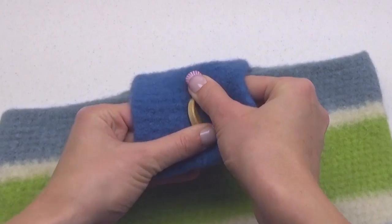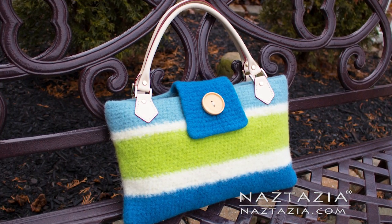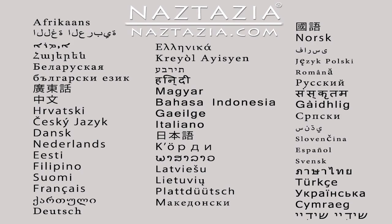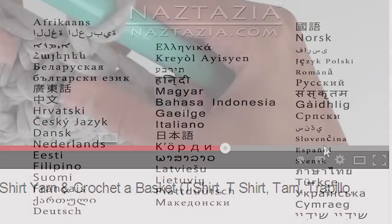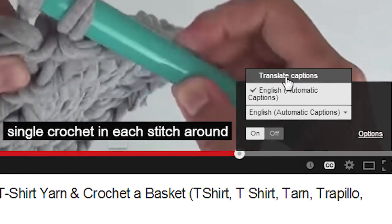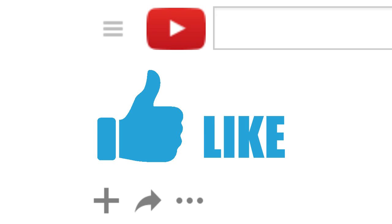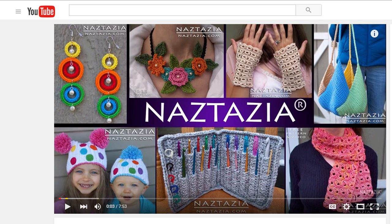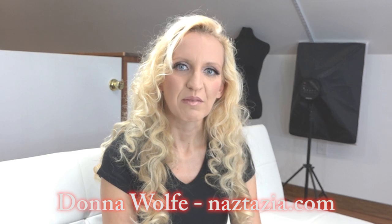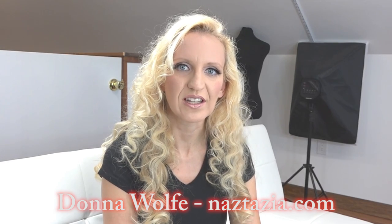And that is how you can create a felted-looking handbag using crochet and the fulling process. To view this video in other languages, click on the closed caption link on YouTube and turn on subtitles — you can choose from over 100 different languages. I hope this video has helped you. Please subscribe to my YouTube channel, feel free to like and comment, and check out the description or the info button for more information. Please visit naztazia.com for more tips and tricks on creative self-sufficient living.